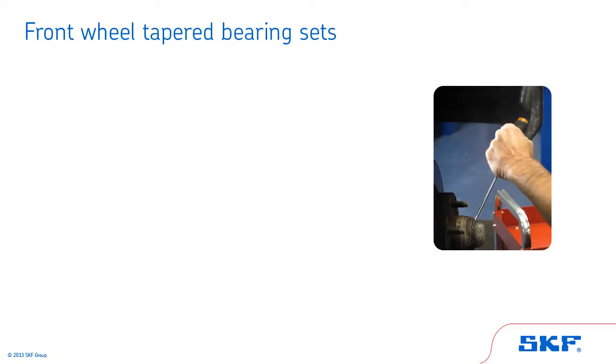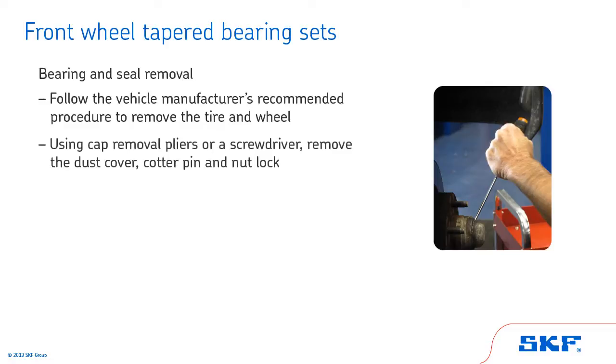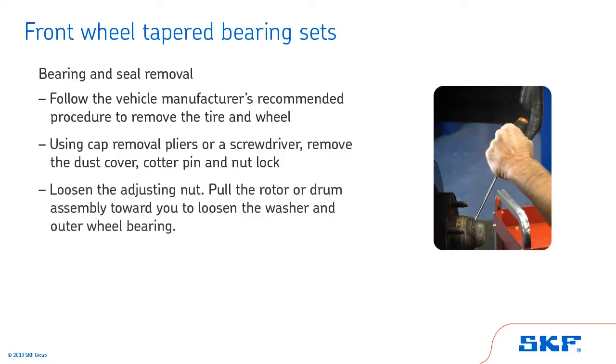We'll start with bearing and seal removal for front wheel tapered bearing sets. First, follow the vehicle manufacturer's recommended procedure to remove the tire and wheel. Using cap removal pliers or a screwdriver, remove the dust cover, cotter pin and nut lock. Then loosen the adjusting nut. Pull the rotor or drum assembly toward you to loosen the washer and the outer wheel bearing.